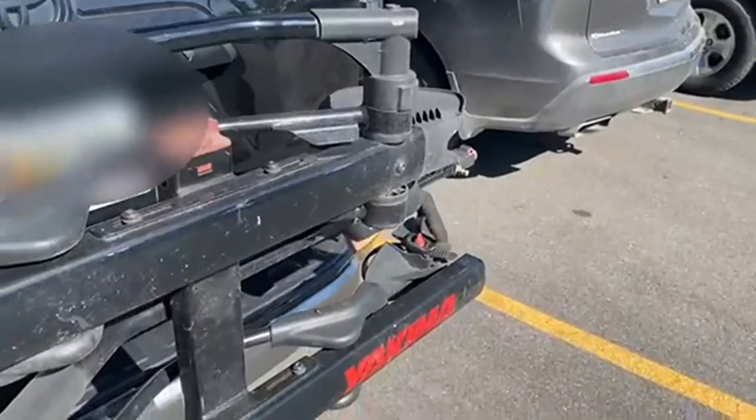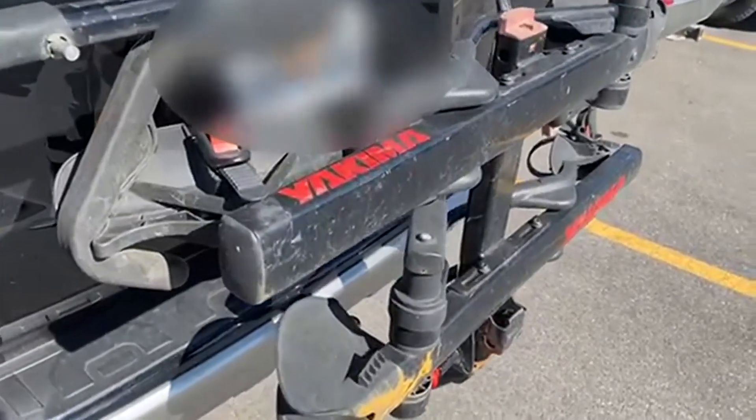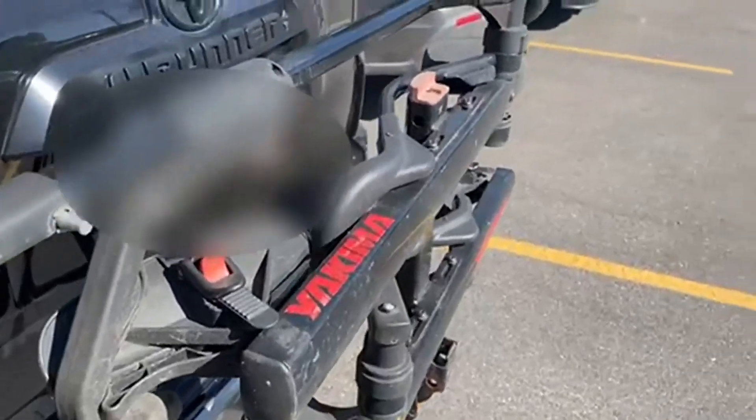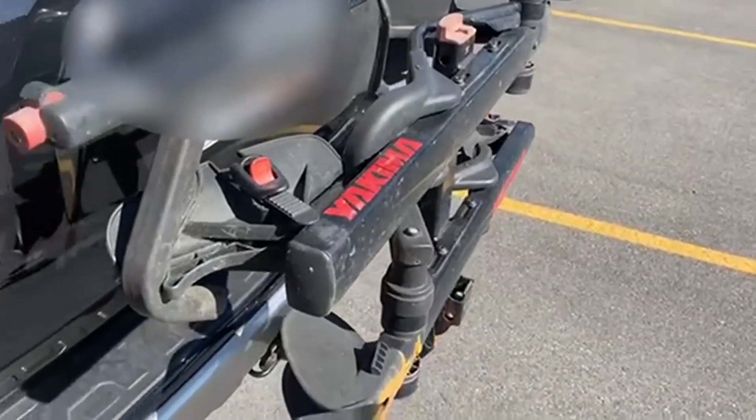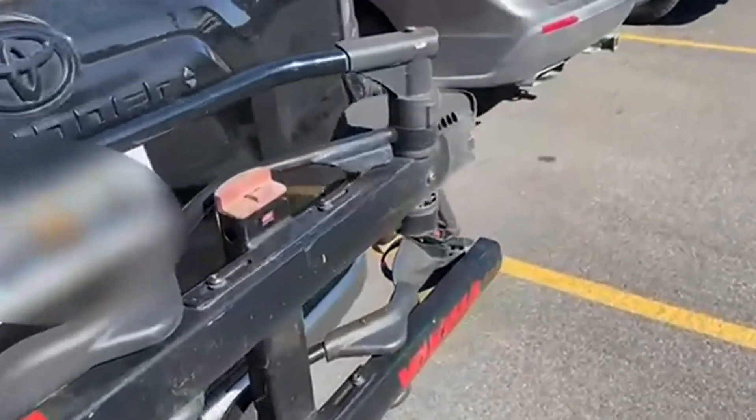The black and the red and the kind of charcoal coloring on it is just really awesome. Yakima always makes a great bike rack, so you know what you're getting when you get something from Yakima. It's going to be good. It's going to last forever. It works well — just really great stuff here.